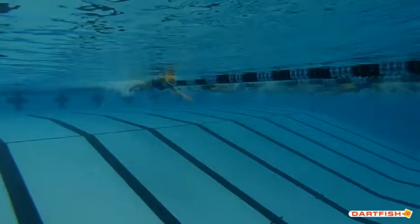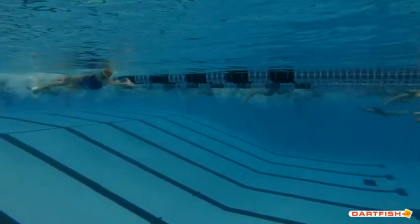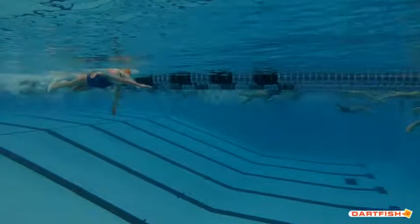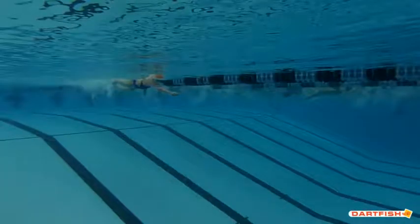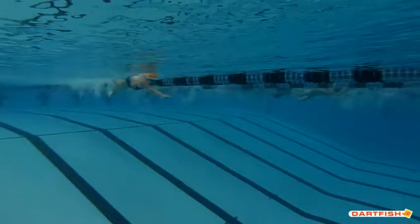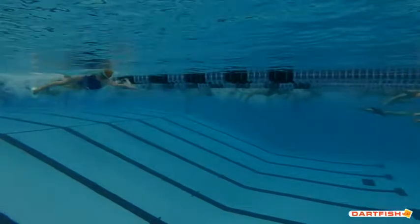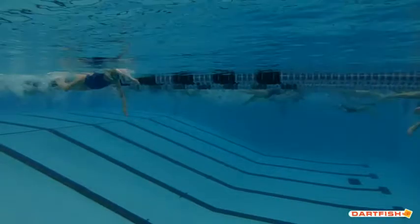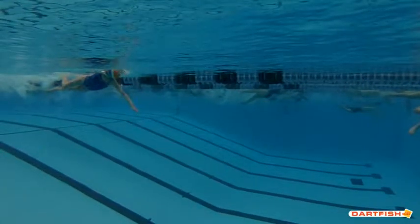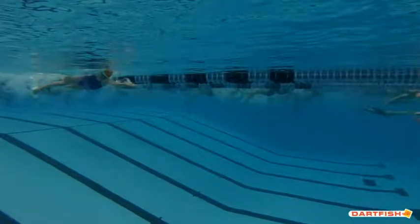As we go into the breath here, let's slow it down and look at that kick right when you take your breath. As you start to take your breath, you've got this great kick going on — but right here as you start breathing, you do a big scissors kick and you kind of hold it way too long. You can see that both goggles are out of the water.